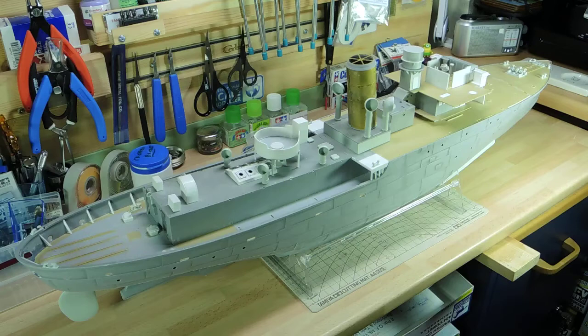Hi, this is Paul Linton from the TechModeller channel with my update on the Revel Flower Class Corvette. This ship is going to be the Compass Rose from the film The Cruel Sea.